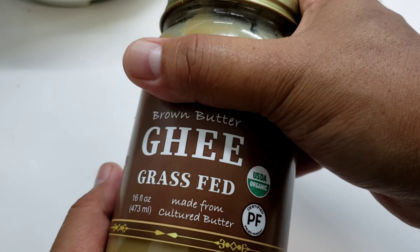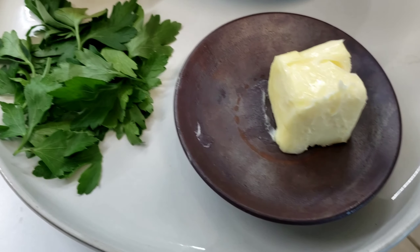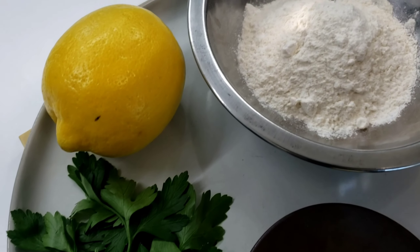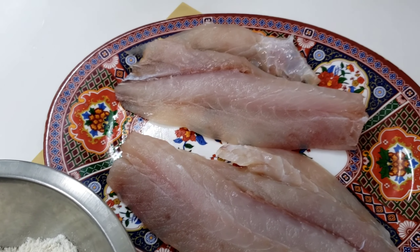I like to use brown butter ghee, or you can use any kind of clarified butter that you want. Since we're doing a brown butter sauce, this is just going to amp up the flavor. As always, the ingredients are going to be listed in the description box down below.